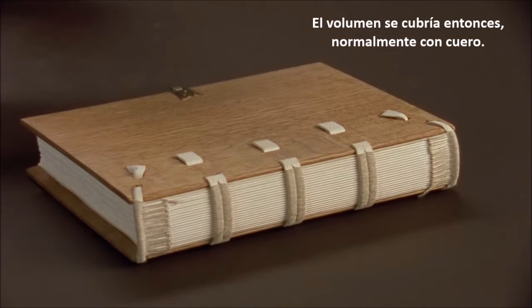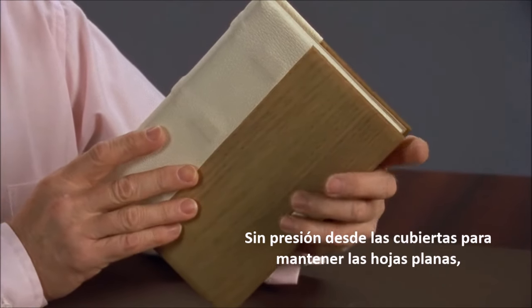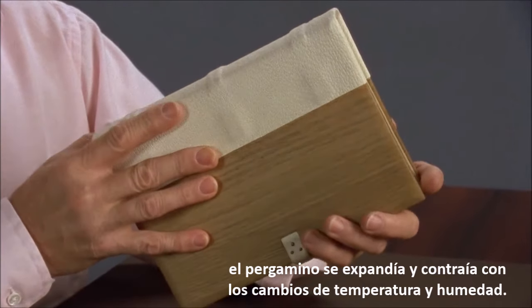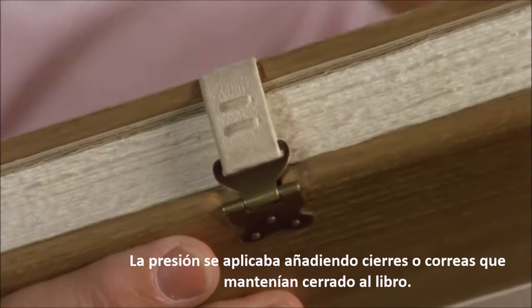The volume was then covered, usually with leather. Without pressure from the covers to keep the leaves flat, parchment expanded and contracted with changes in temperature and humidity. Pressure was applied by the addition of clasps or straps, which held the book closed.